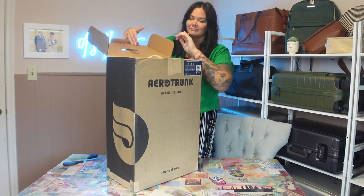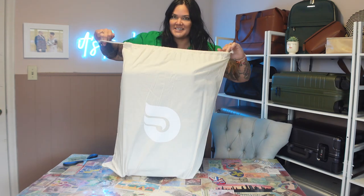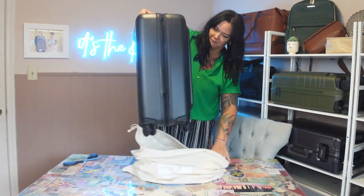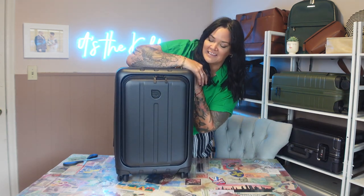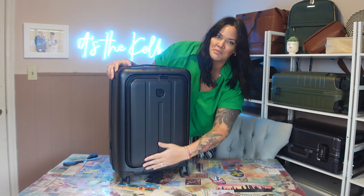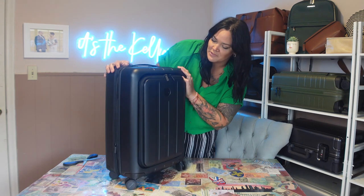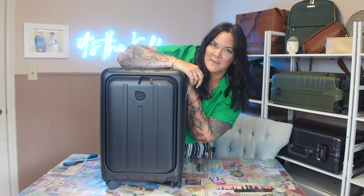Let's go ahead and open it. I'm impressed already because it came in a dust bag. This is the black one — it does come in black and navy. You have the pro pocket on the outside and all the other details of a typical suitcase, which we will go over in detail in a minute, and it's expandable.